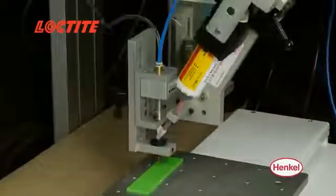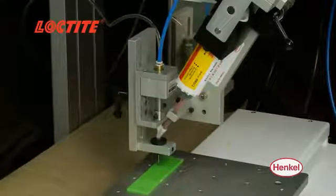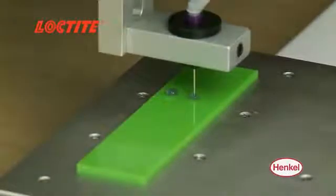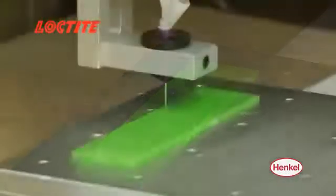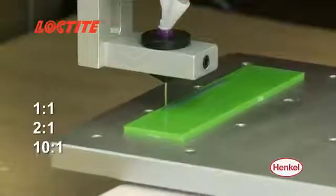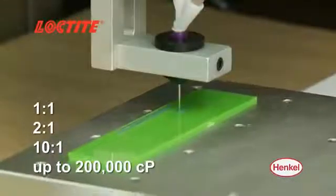The Loctite 50 mil dual cartridge dispenser provides highly accurate dispense control for applying drops or small beads of two-part adhesives with one-to-one, two-to-one, or ten-to-one mix ratios up to 200,000 centipoise.